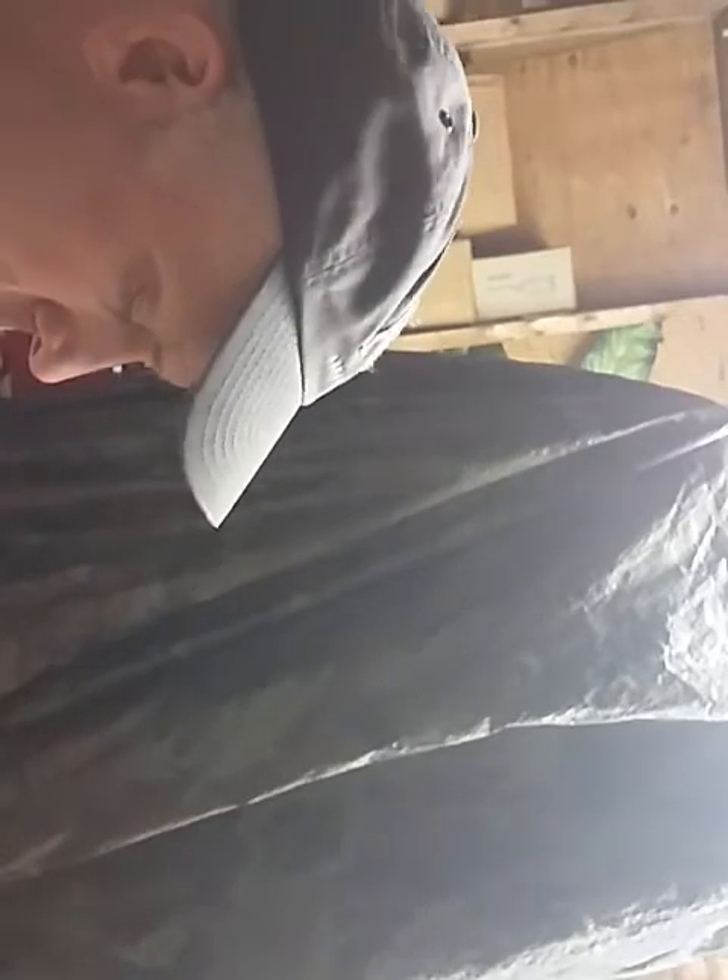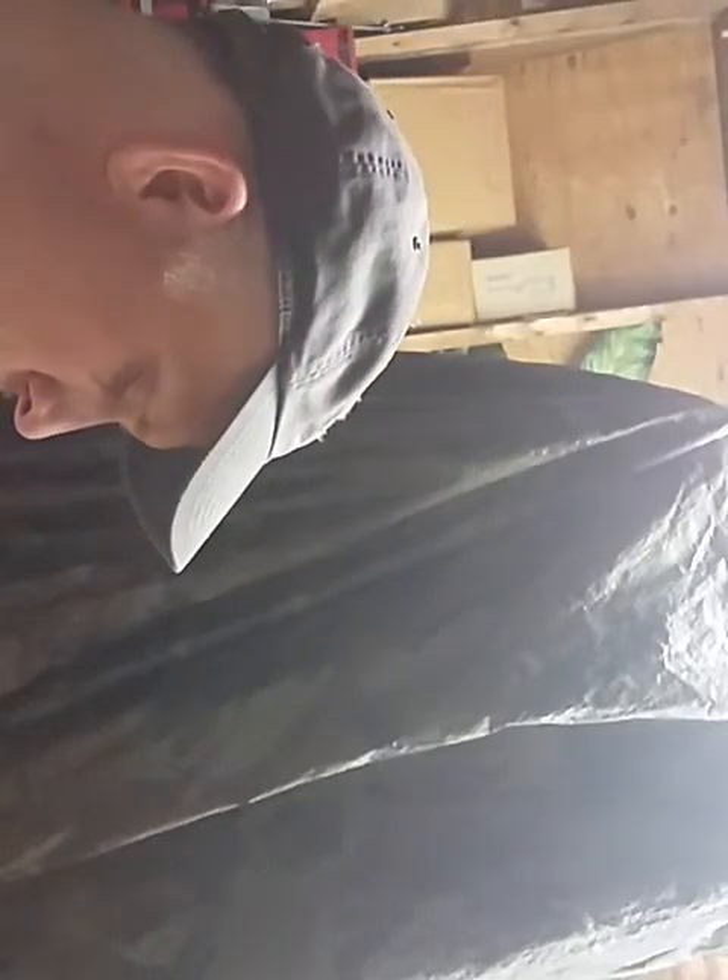Cleaning the soldering iron there — I think you're supposed to use a wet sponge for that. Put some solder on the iron, put this back in position, remove the cap, put a little solder on this.